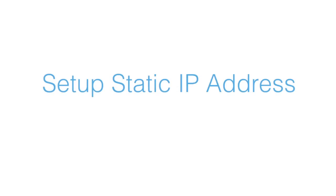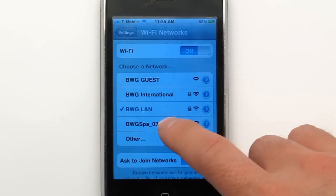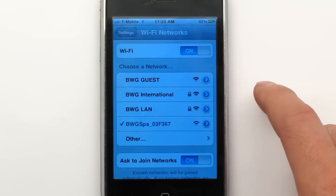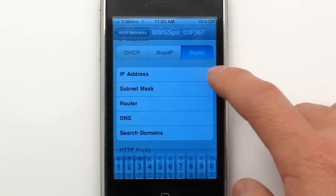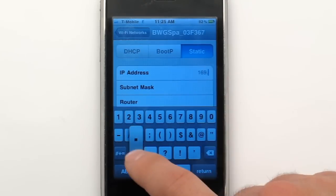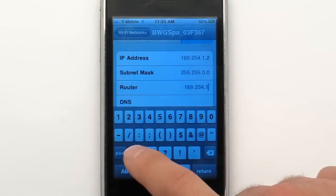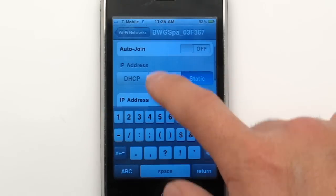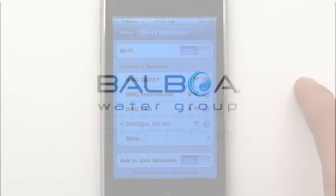For the fastest Wi-Fi connection, set up the static IP address. Tap the blue button to start and follow this sequence. The setup is complete and you're ready to control your spa.